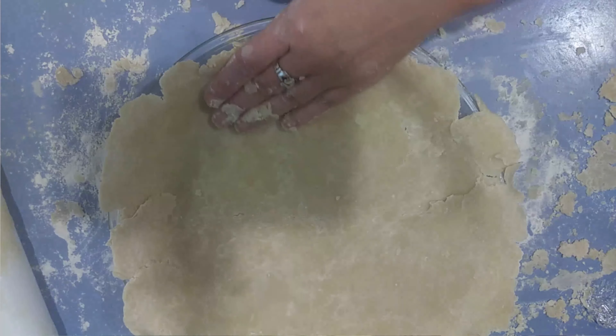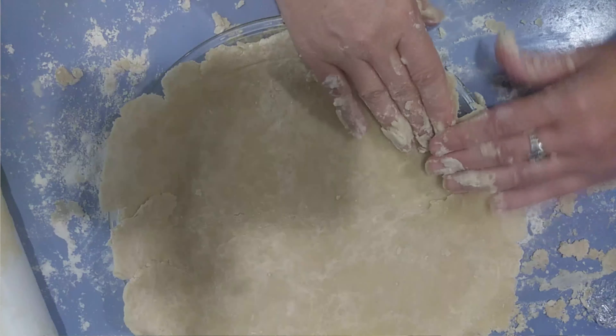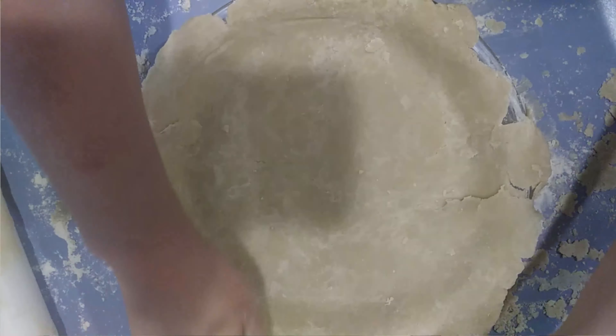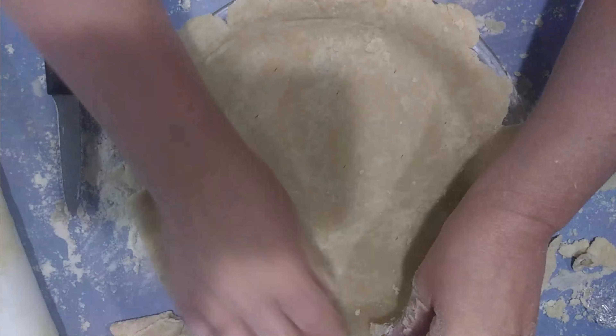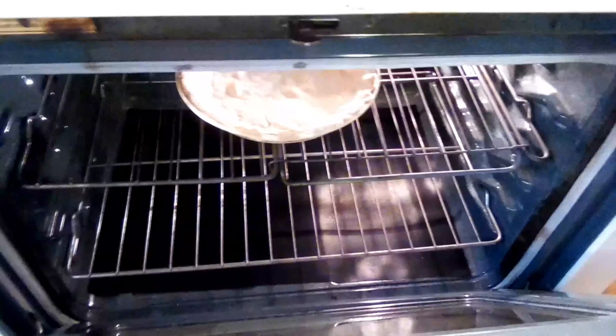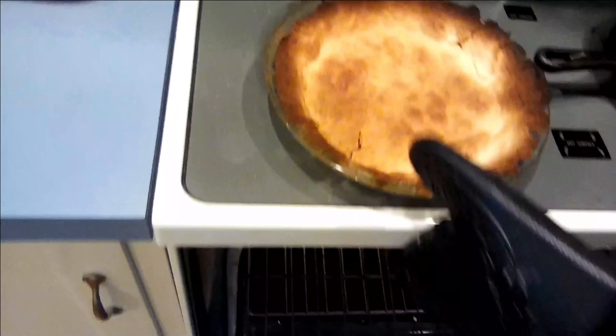Over there I have the oven heating up to 450, which it seems to be at already. A lot of people put that fancy scallop edge on it, which I will try, but I'm going to be honest — it's not my thing. You're going to poke holes. The scallop edge is done by pinching it between your thumbs. I'll pop it in the oven and check on it from time to time — sometimes it takes five minutes and sometimes fifteen. It's been a total of seven minutes and, as you can hear by the smoke detector, I have slightly overcooked my pie crust.